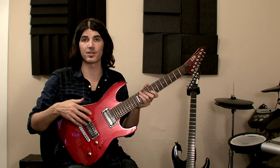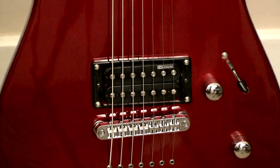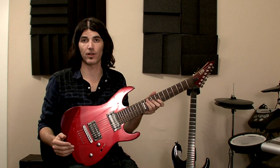The pickups are special ESP-designed LH-107 humbuckers in both positions. These pickups are beefy while offering great sustain. They're actually designed to capture a full range of frequencies and overtones. They sound great and are perfect for this guitar.